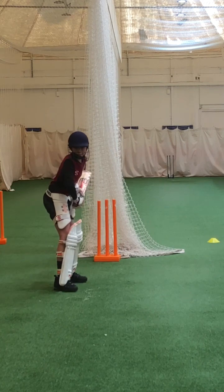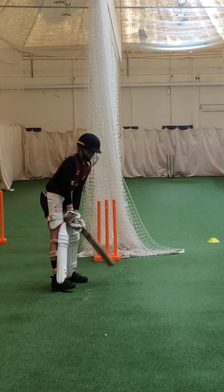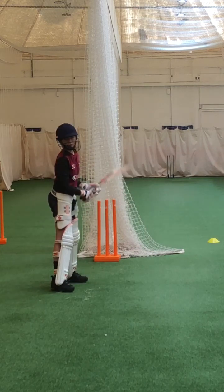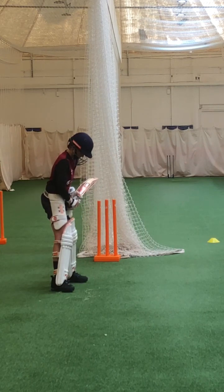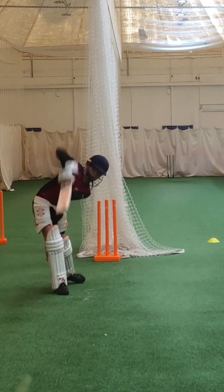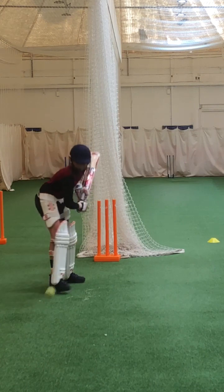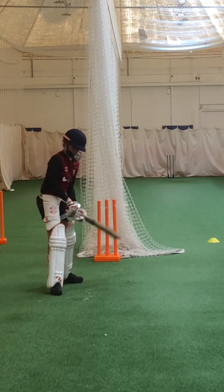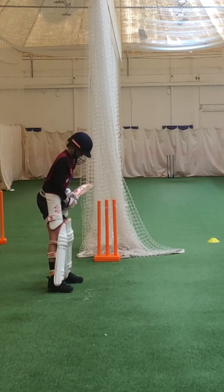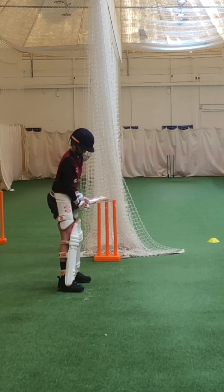Beautiful shape. Couple more. Caleb, looking really good, mate. Very good. Toes — don't open your stance. Toes level, just open that right toe. Good boy. Lovely balance. Beautiful shot, Caleb. Toes level — get your toes touching that little join in the carpet, both of them.